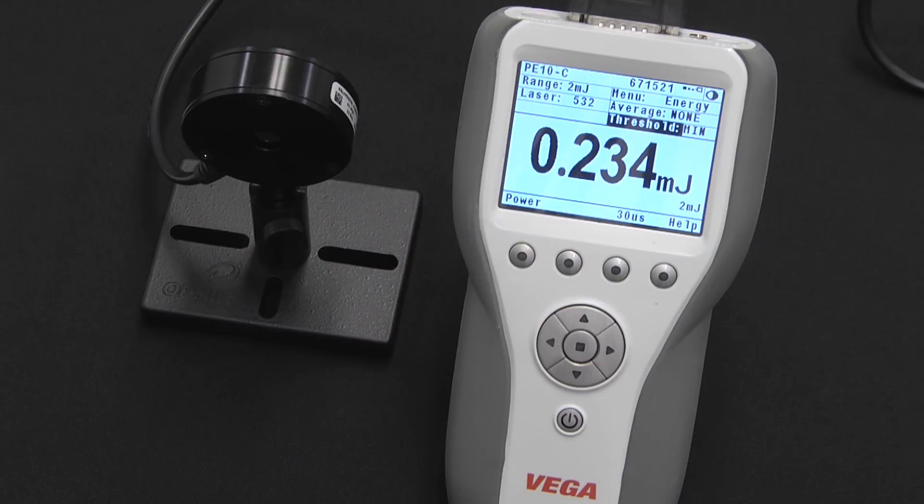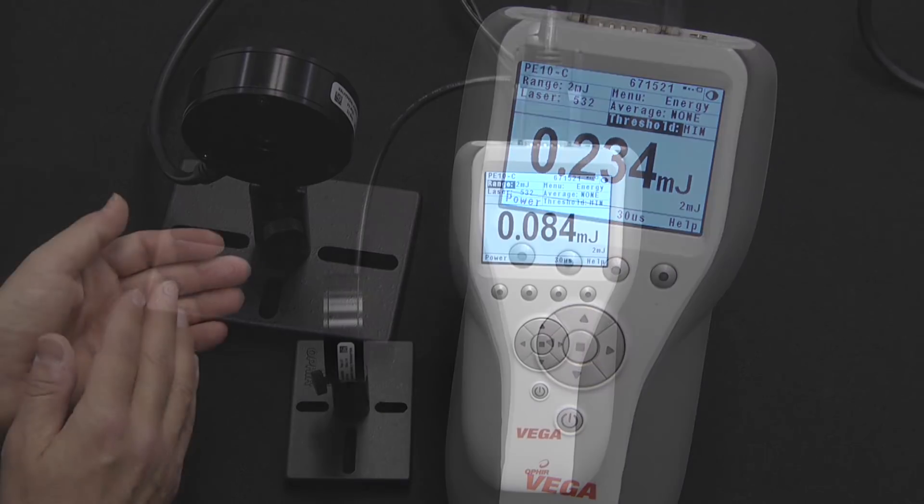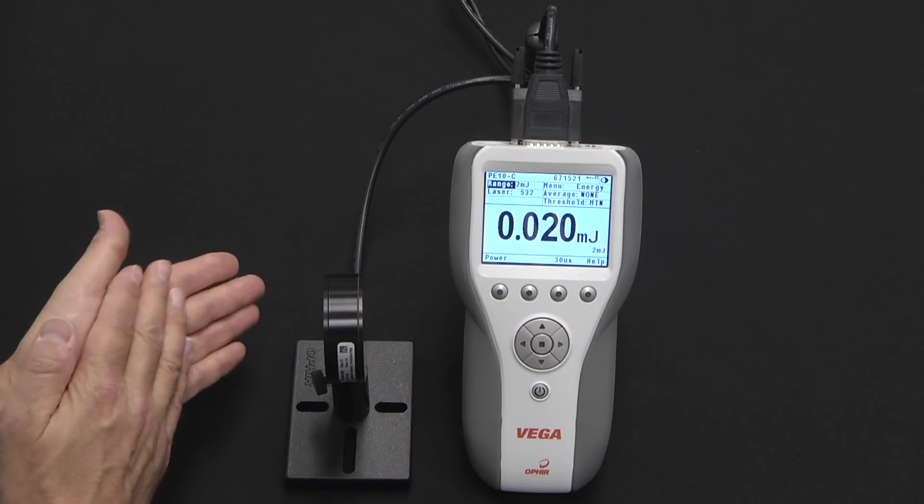We can actually see here that if we set such a sensor — the PE10C in this case — to a low energy scale and clap our hands once just above the sensor surface, we will in fact get a reading. There are two solutions to this problem.